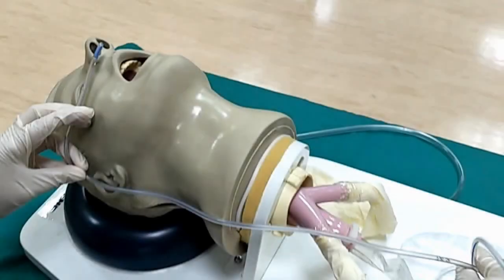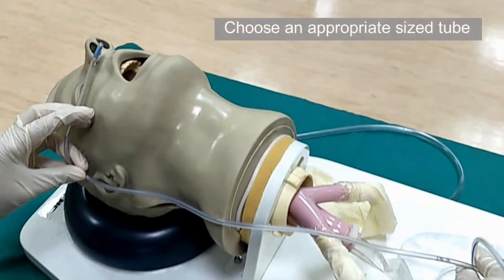Before you begin, please ensure that your hands are clean and gloved. Obtain an appropriately sized nasogastric tube — please refer to your reading materials for more information on this. The patient should be positioned with the neck straight, either in supine or sitting position.